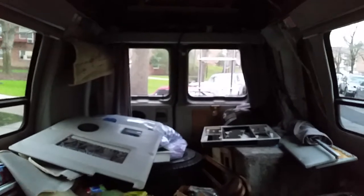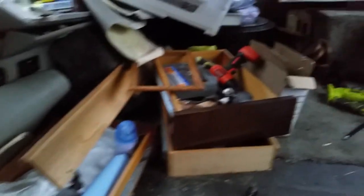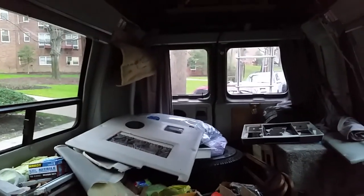So this is my latest update. We'll wait till it gets warm and start doing adhesive insulation and building the cabinets. See you later!